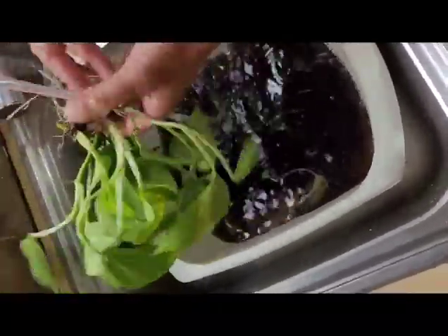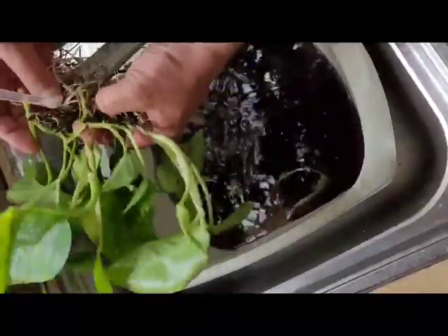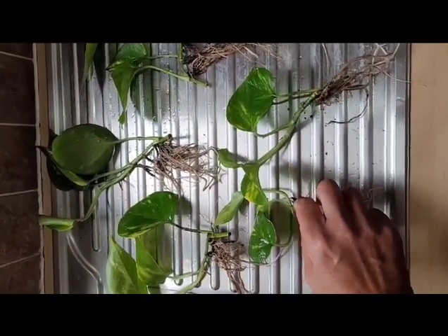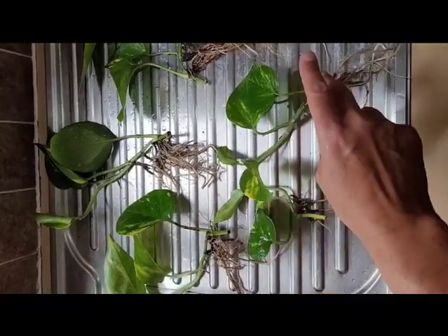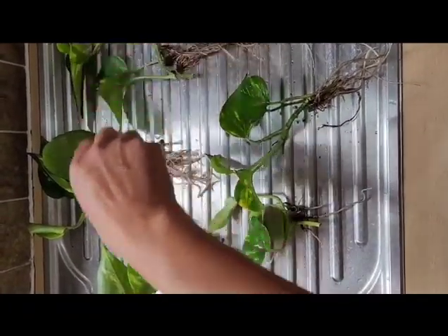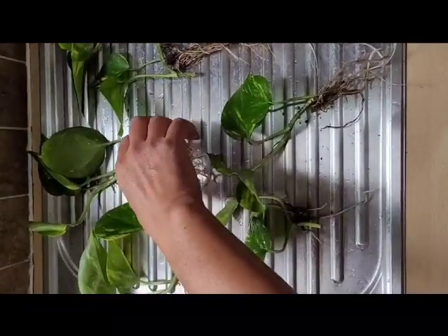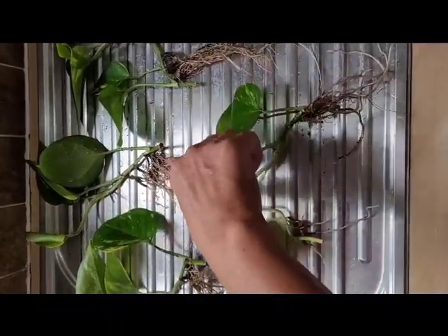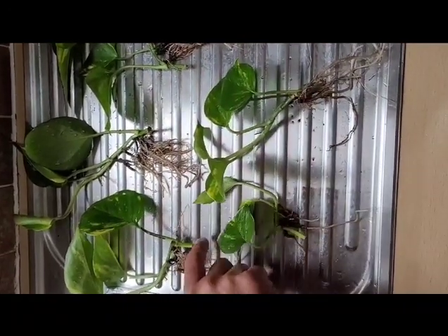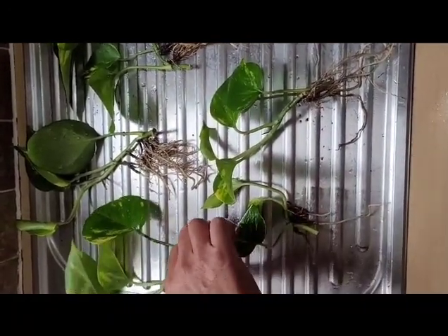I'll cut for now and show you when I've separated them so you can see what they look like. Okay, now I've washed the mud out of the roots — we've got one, two, three, four, five plants from that one plant pot! The roots are amazing. So the next stage is to plant them — see you in a bit.